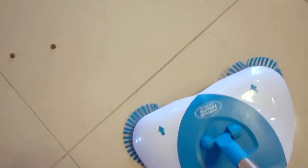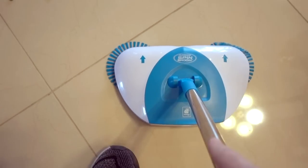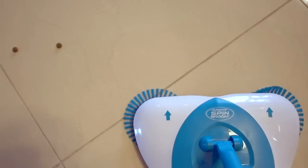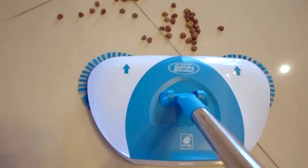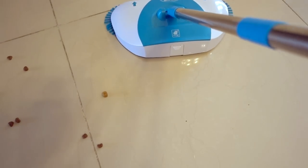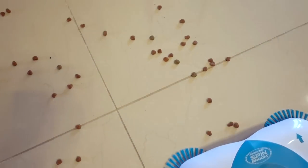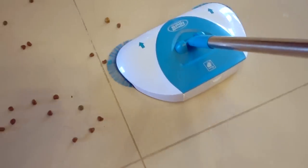First demonstration. I'm just going to try something easy — a little bit of spilled dog food. Again, you always have to put a little bit of downward pressure and always want to move it forward. If you move it backwards, that's going to happen — you don't want that. Move it forward at all times.